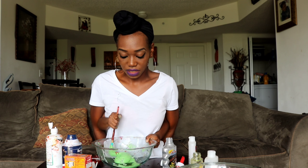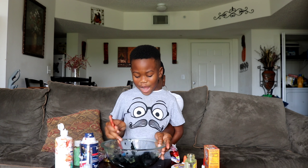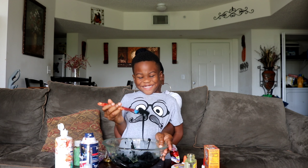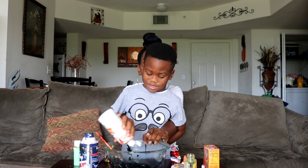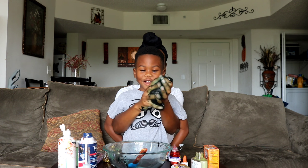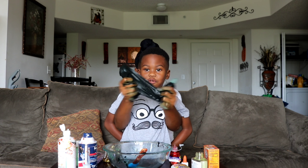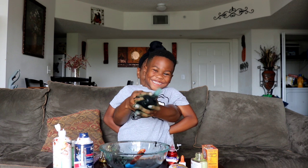Mine's is coming out really green! I love it! Wow, this is a black slime. Mine's is starting to come off the plate now. This looks like Batman. I'm gonna add a little bit more. I like my color. So cool! It's so good! I love this slime!